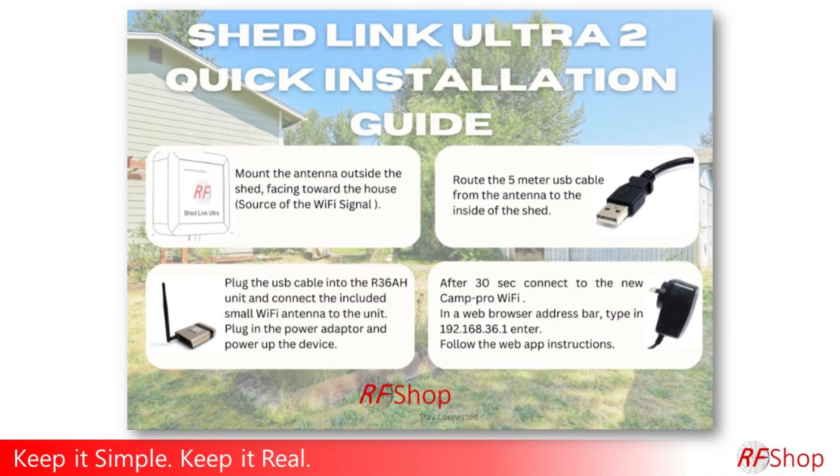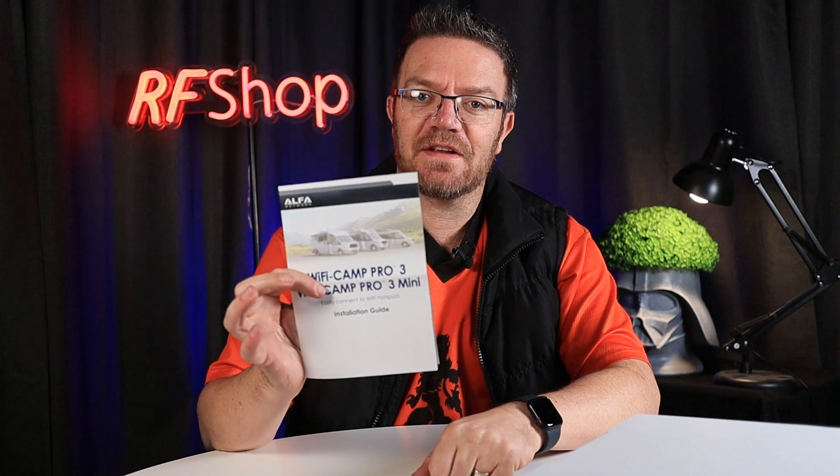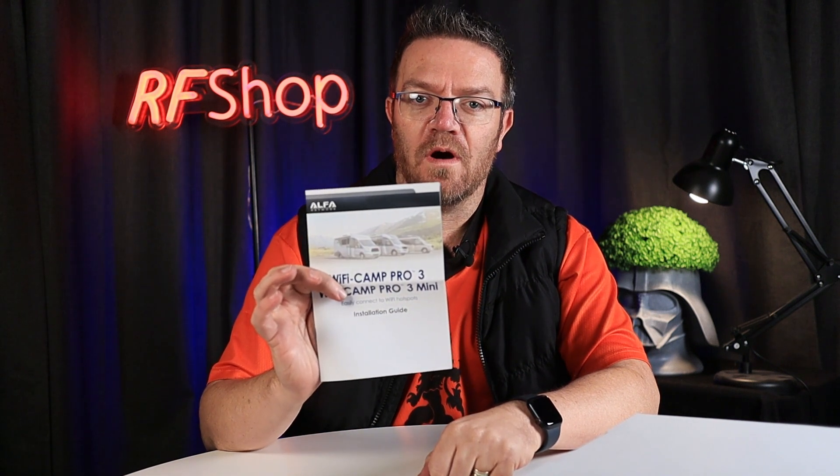The first important thing: there is a document with RF Shop branding that tells you exactly what you need to do. There are four sequences — really just those steps — that you need to follow. We also include the original Alpha Wi-Fi Cam Pro 3 Mini documentation.